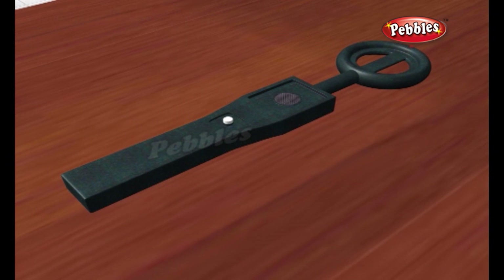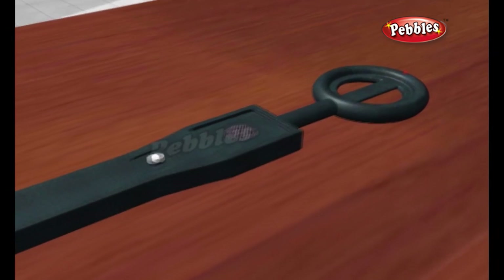A metal detector is an electronic device used specifically for the detection of buried metal objects. They use electromagnetic fields to detect the presence of metallic objects.